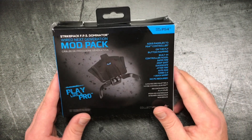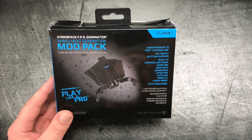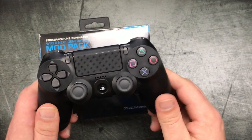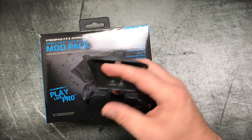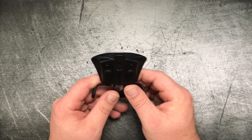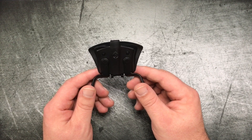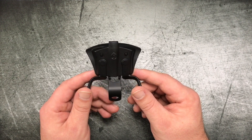What the mod pack does — the problem it solves — is that if you have a standard PS4 controller, you can add the mod pack on and it gives you the paddles. But if your controller breaks, you can just take the mod pack off and put it on the next one. I've been using this thing for about a month now and I've really come to enjoy it. There are some details that can be a little weird, but essentially it's a very low cost alternative to something like a SCUF.